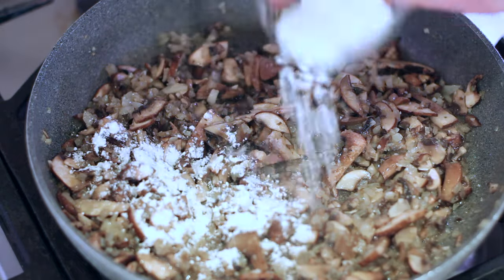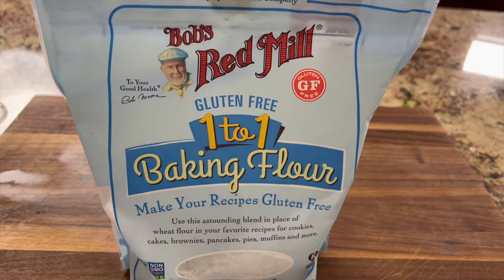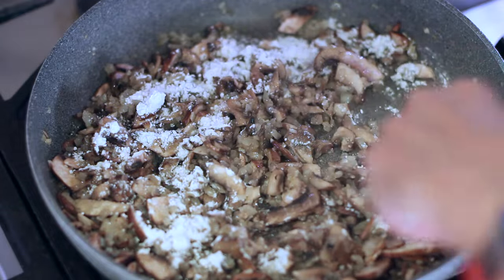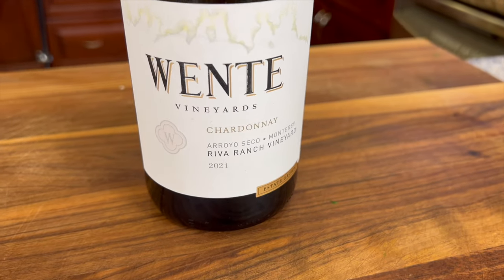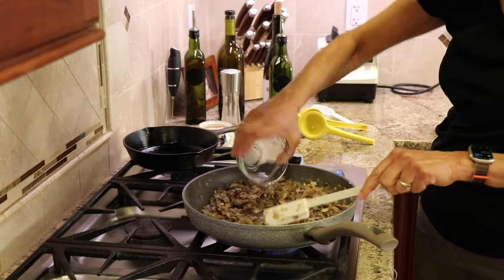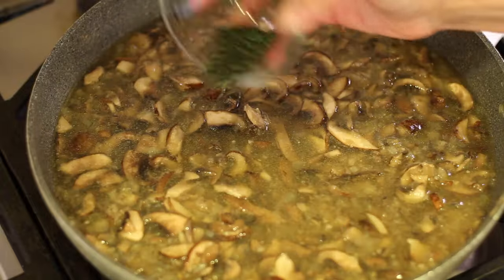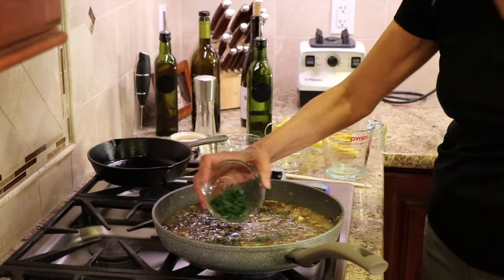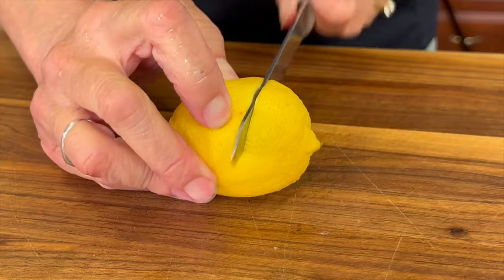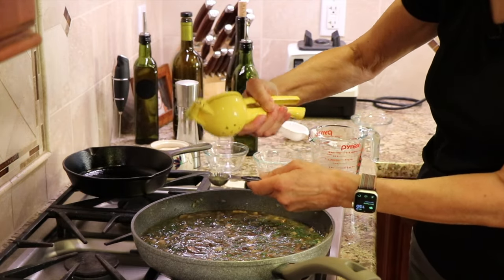To thicken our soup up just a tad, we're going to add a little bit of flour. You can use regular flour, but I'm using gluten-free flour here. We'll stir that in for about two minutes cooking it, and then we'll add some wine. I'm adding some chardonnay here, but any white wine will work — Sauvignon Blanc would be a good substitute. Next goes some chicken broth, the fresh thyme, the fresh parsley. Then I'm going to grab a fresh lemon, slice it in half, and squeeze a little bit of lemon juice into our soup to brighten it up.